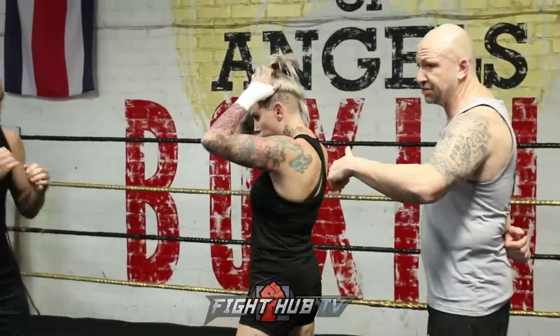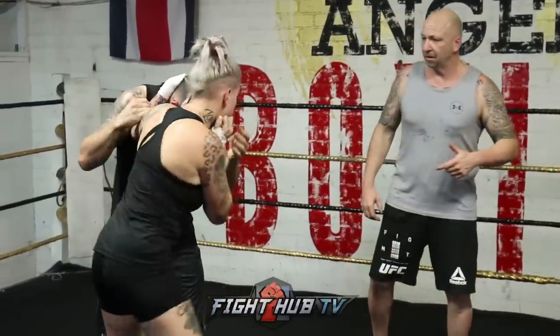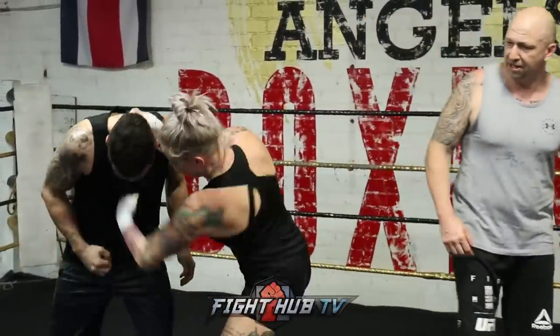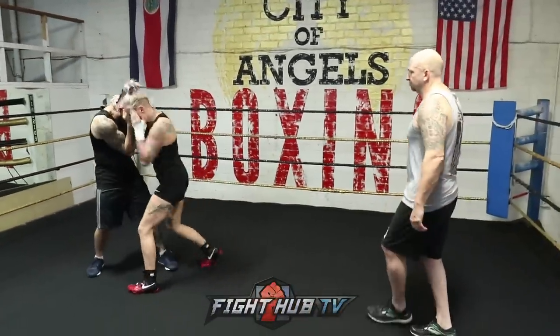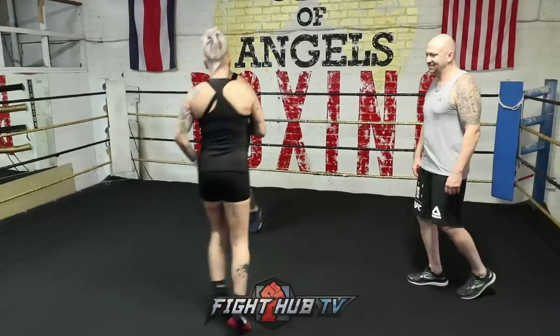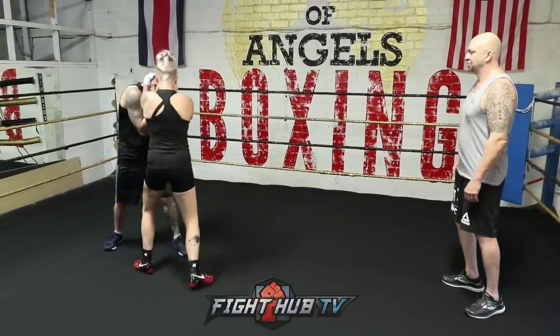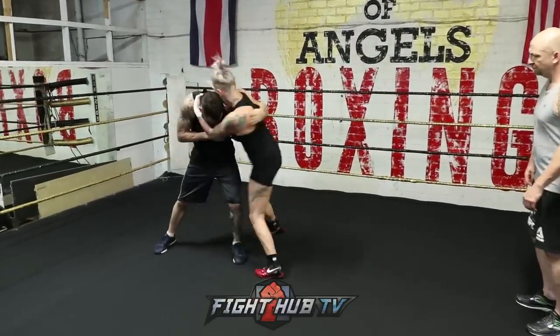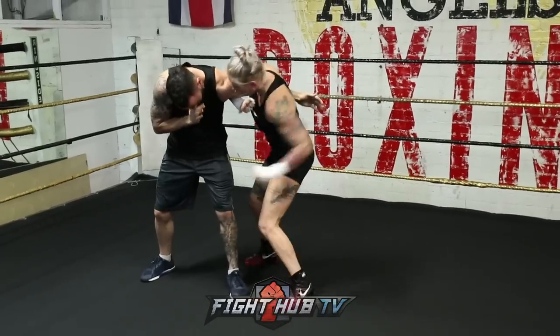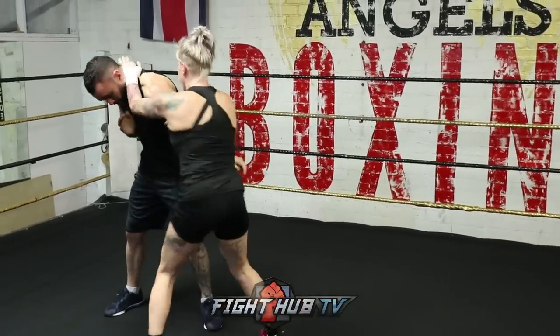So then we'll work on the clinches — we'll start with just the normal clinch, spin out of the shot, to reverse. Now switch to an arm hook, so we go from the arm hook on the head to the arm hook on the arm, to get a better position or change position.